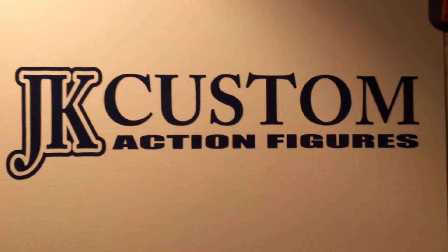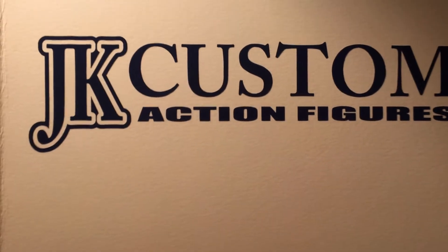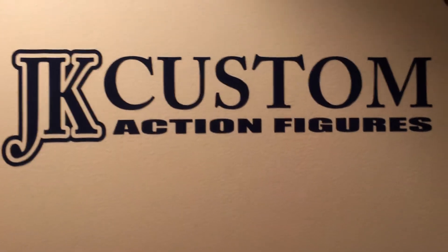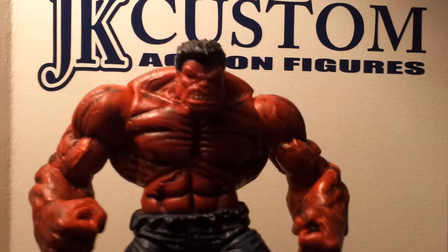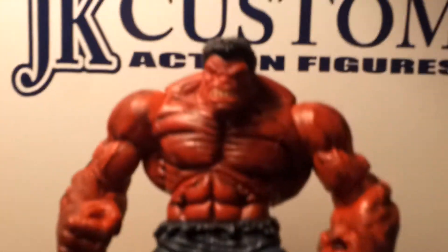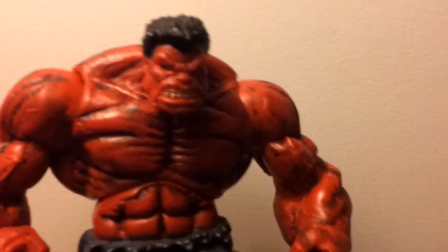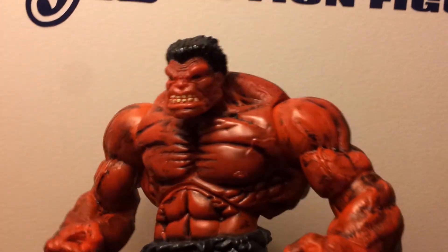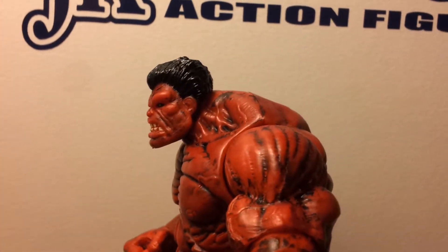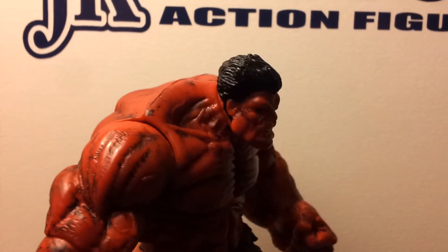Alright guys, this is Starkiller85 and I got another custom figure to show you guys. This one's a Marvel Universe figure and it is the Red Hulk. All I did to this guy was put a detailed black wash all over his muscles. They look a lot meaner and just looks more tough — he looks a lot better than just being plain red.